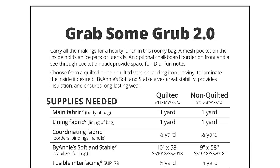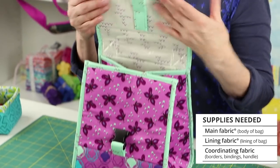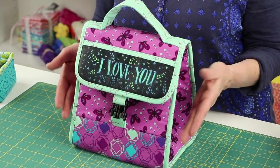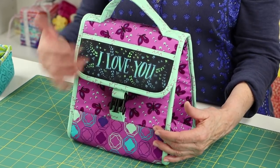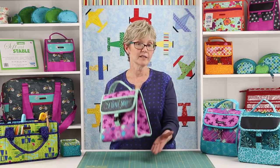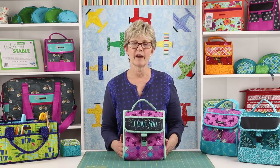The pattern recommends that you use three fabrics for each bag: a main fabric for the exterior, a lining fabric for the interior, and a coordinating fabric for the handle, borders, and bindings. Note that on some of the models shown in this video, we've added an additional fabric for extra interest on the flap border or the bottom border. Because the body of each tote is one long piece of fabric that folds around to make the front, base, back, and flap of the bag, we don't recommend using directional fabrics for this project.